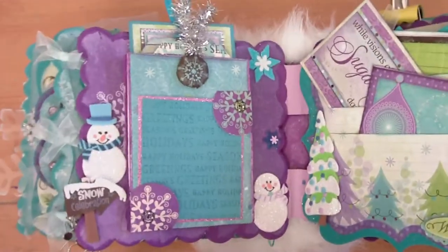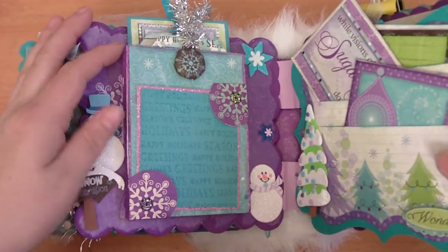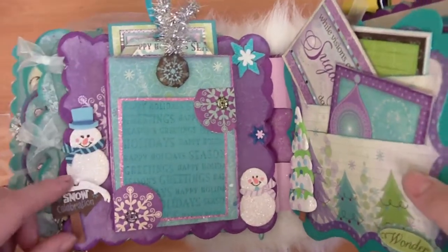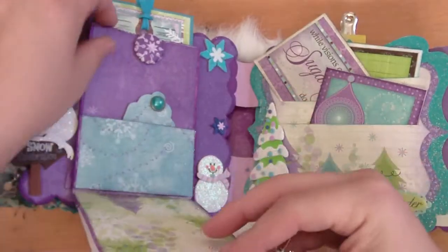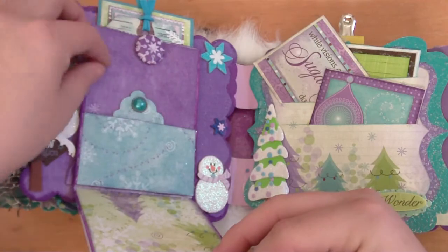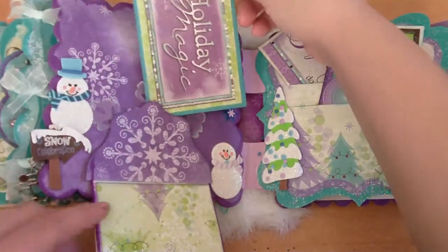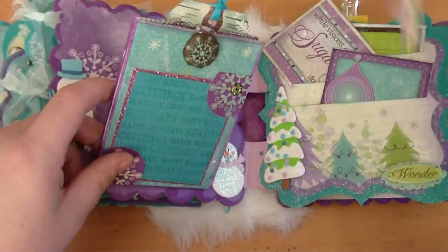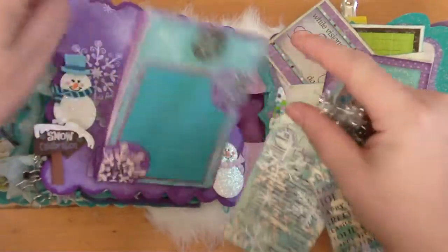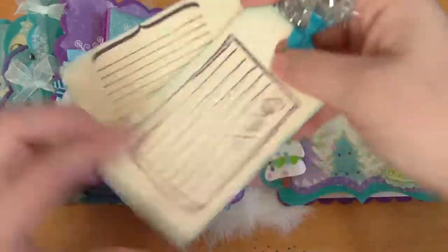I added these paper bags because Joanne mentioned in one of our emails that she likes to put paper bags in her minis. I've never done it but decided to give it a try. She can tuck a photo behind here — there's a pocket, a little tag — and another bag with a tag tucked in there, and another tag tucked here with an acetate snowflake. The bags actually magnet together and then to the page.